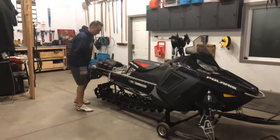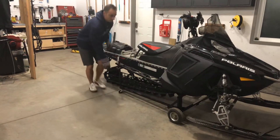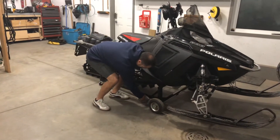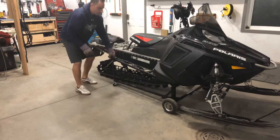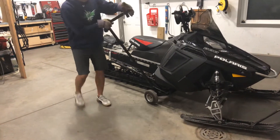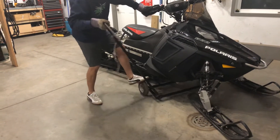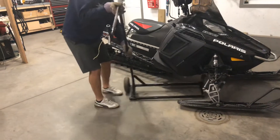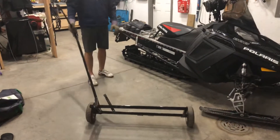To take it off it's just a matter of lifting it up, pull it down, pull the pin, bring it out, lift this up. It's as simple as that.